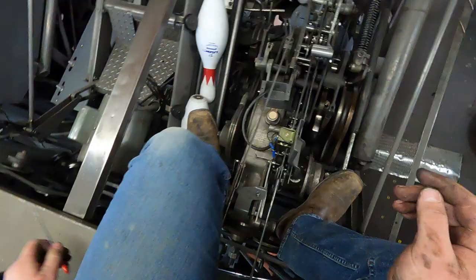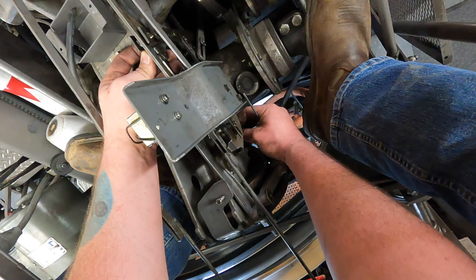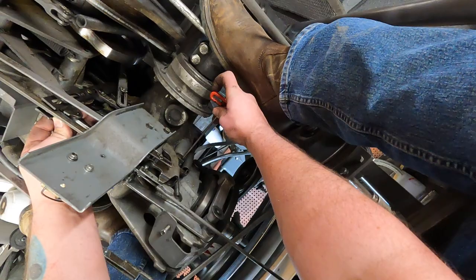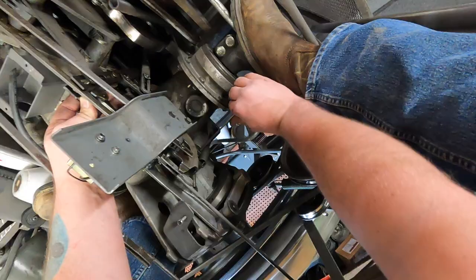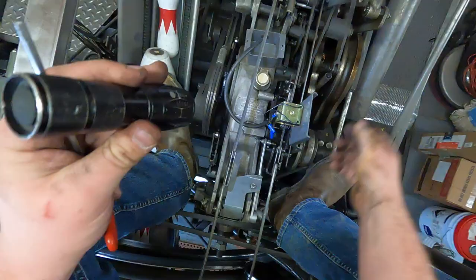So I'm going to go through and have that held by hand right there. Once we get it halfway, move the stop collar down and tighten it. That looks about halfway to me.